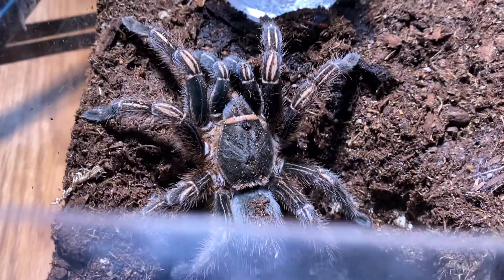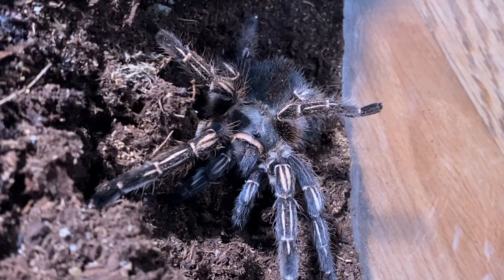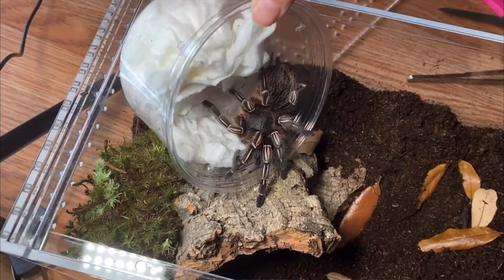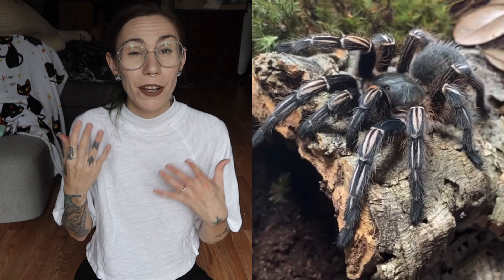One of the most common species people get as their first tarantula is the Aphonopelma, or the Costa Rican Zebra Knee tarantula. Very common in US pet shops, inexpensive, and typically wild-caught. They can actually make a great first tarantula, but would I hold one? No, not intentionally. Out of this entire list, this is probably the most handleable of the ones we'll talk about, but I still wouldn't do it intentionally.